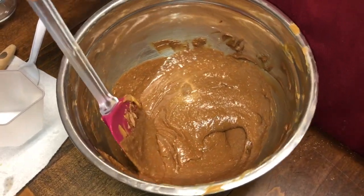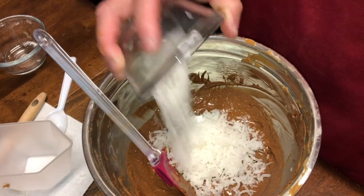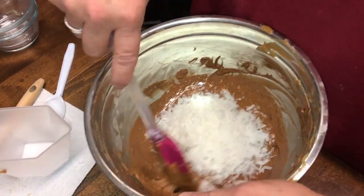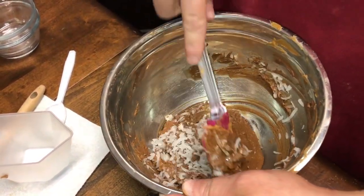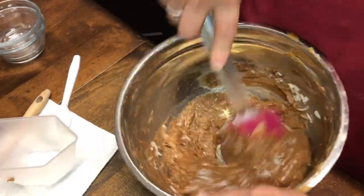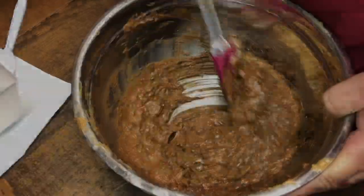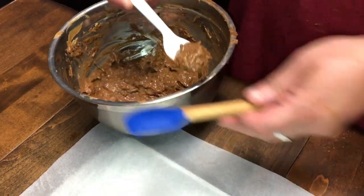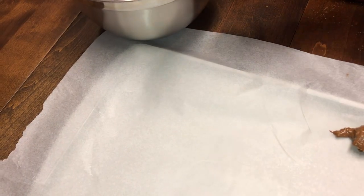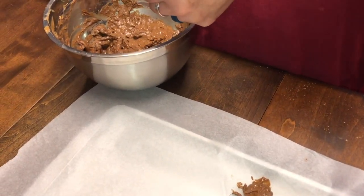We're going to put in two-thirds cup of unsweetened coconut — not cocoa, coconut. This is going to give you a texture instead of using the chow mein noodles that regular haystacks use. These are going to give you that little bit of texture to it, and this is refined, sweetened refined coconut. Okay, we're almost done. I think that's pretty good. Now since it's all mixed up, we're going to put them on a cookie sheet.